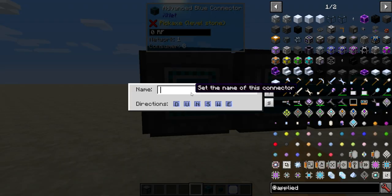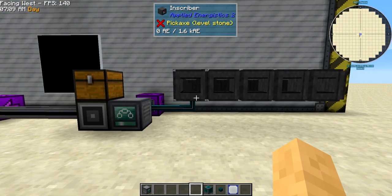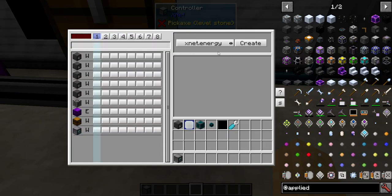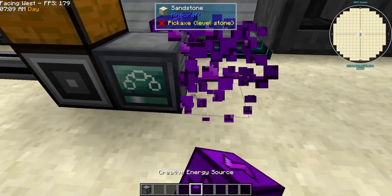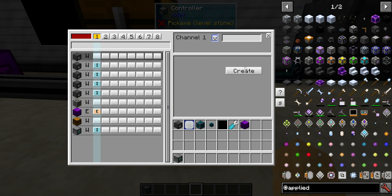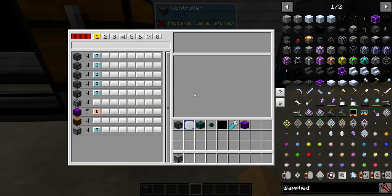This final one finishes off the processor. First, we're going to want to give power to all of those, so let's create an energy channel that extracts from wherever our energy source is. We need to jump-start the controller, then it's going to give power to the controller and to all of our inscribers. Now they're all fully charged up.